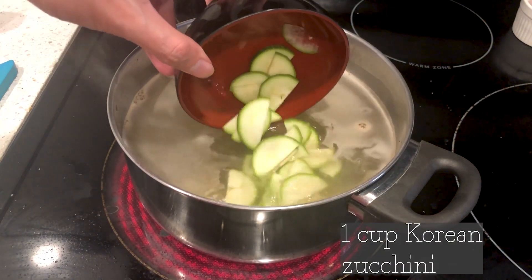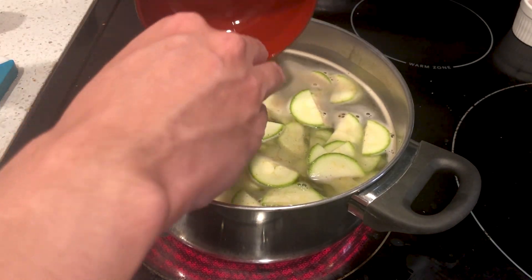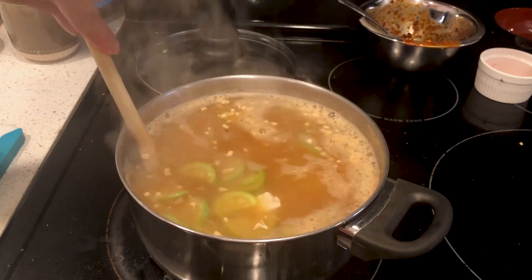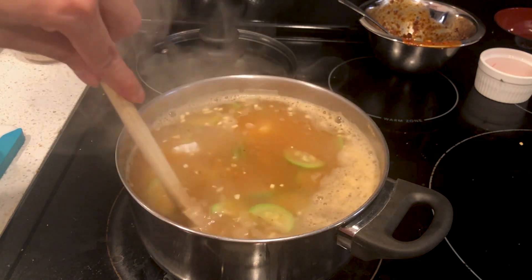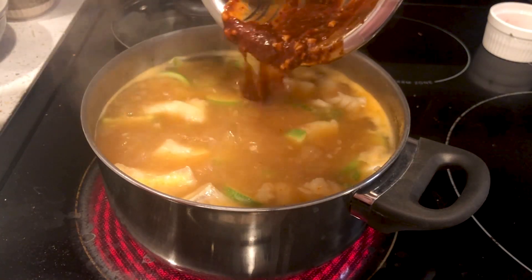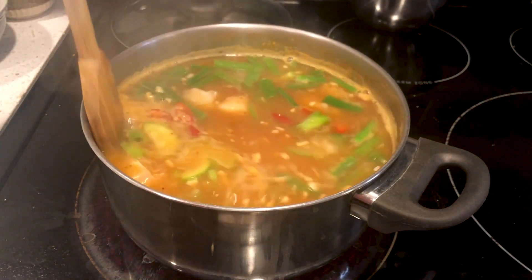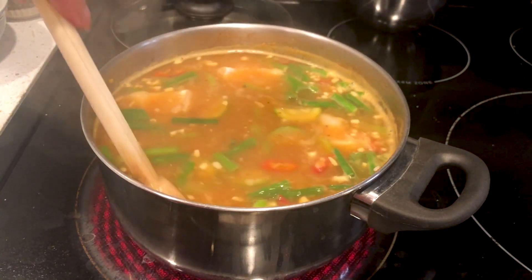Add any vegetables that you like to the pot. Here I'm adding some Korean zucchini. Bring to a boil, then add the cod and half of the soup base. Bring it down to a simmer and let it go for 10 minutes. Then add the second half of the soup base, red chili peppers, and green onions or watercress if you have that. If you have enoki mushrooms, I'd also add those at this point.